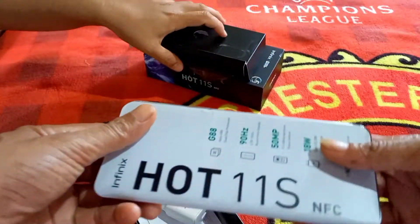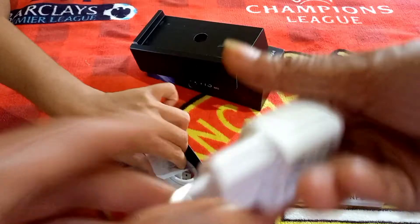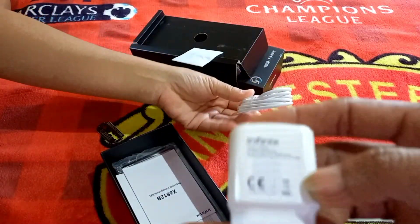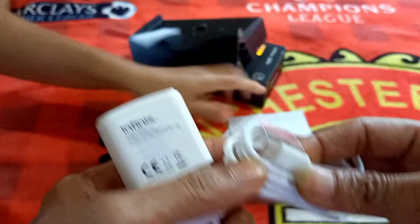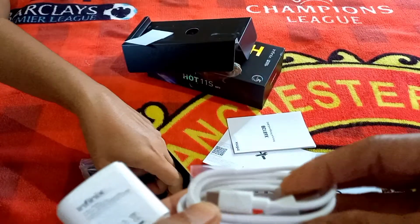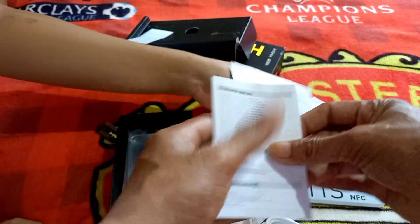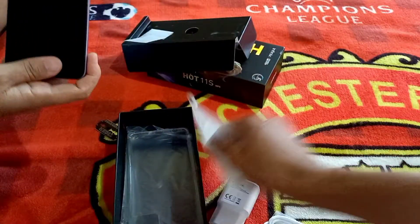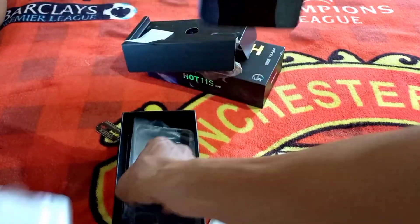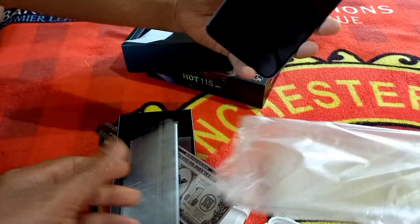Ini handphonenya, 11S. Apa yang kita dapat? Ini post charging dan kabel USB Type-C, juga ini panduan-panduannya. Apa lagi? Oh, dapat softcase, dapat softcase-nya.